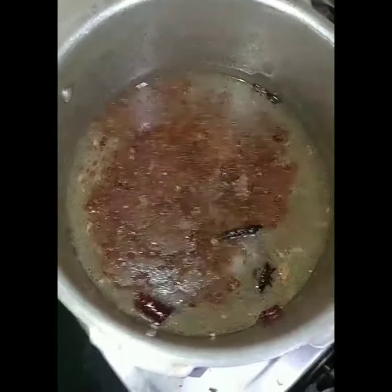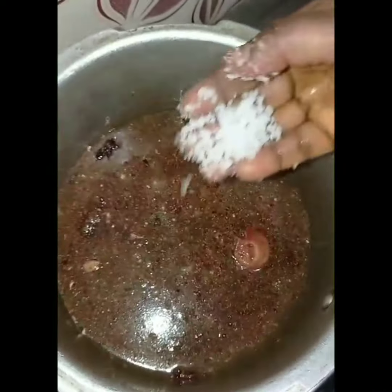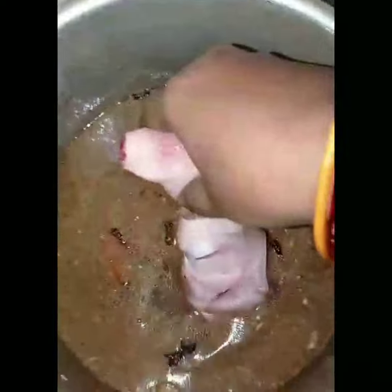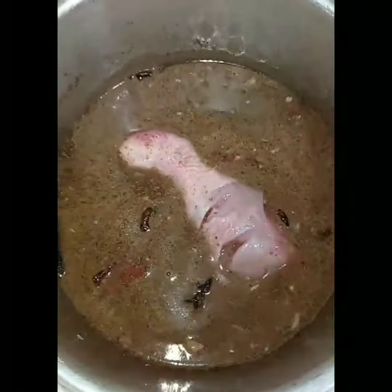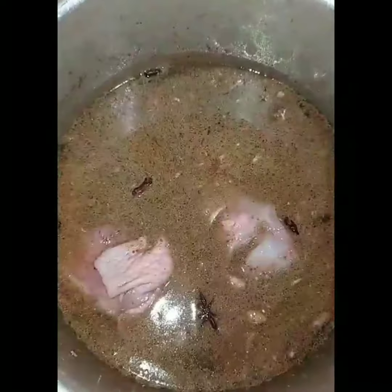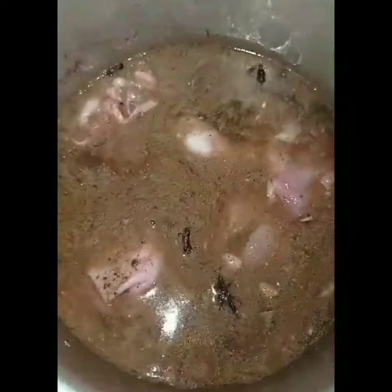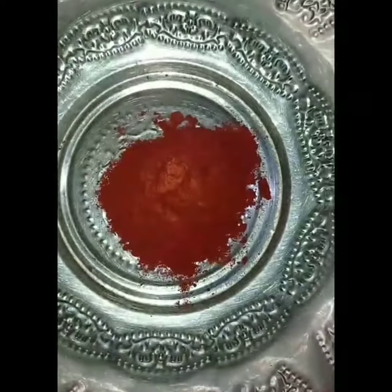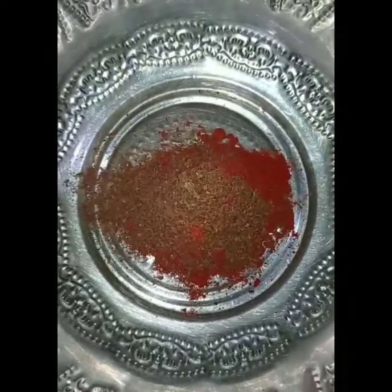We add a little bit of dry, we add some salt to the dry, we add some salt to the chicken. If you want, you can add some salt to the masala — it will be made into a whole spicy masala.